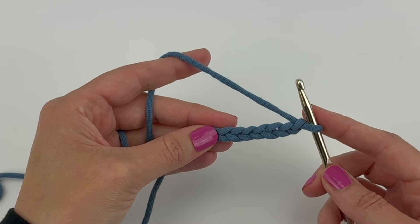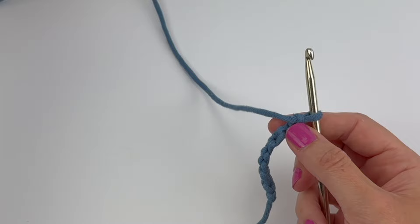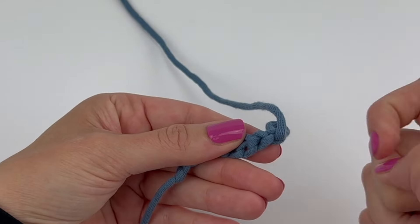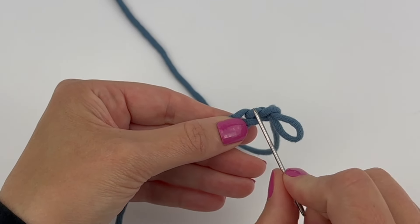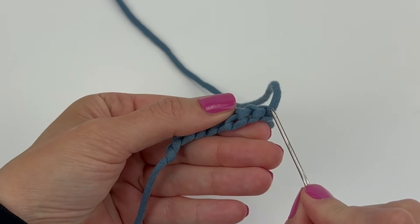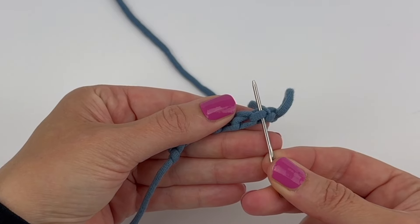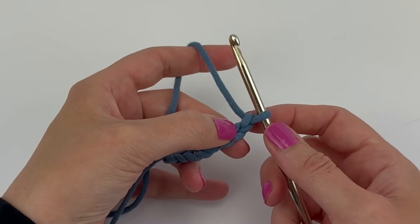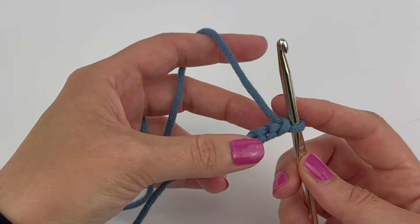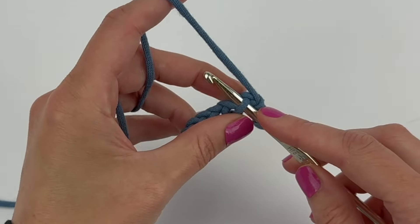If the pattern specifies to work into the back ridge loops, here's how to work into them. You rotate and find the right back ridge loop to work into. So if the pattern said to work into the second chain from the hook into the back ridge loops, you would find the second back bump, insert your hook into that back bump, and then single crochet.